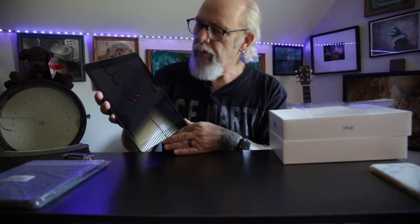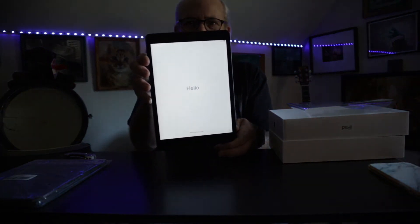And then I'll do the transfer. The iPad says hello to everyone. We'll swipe — bonjour — no, I just needed the hello in English. There we are.